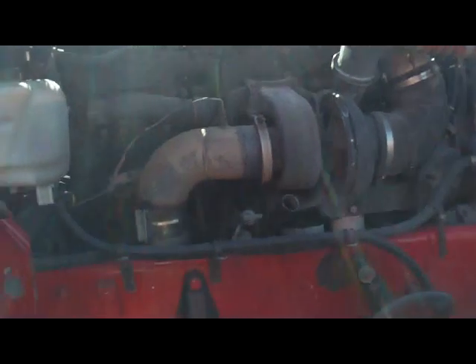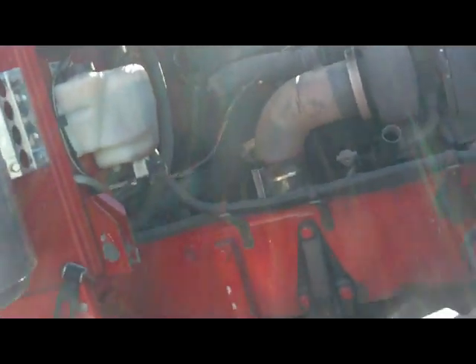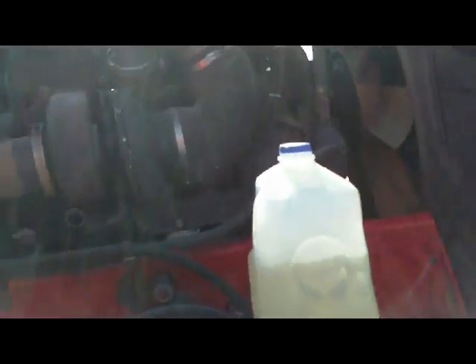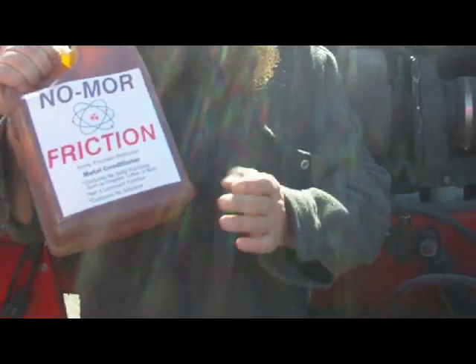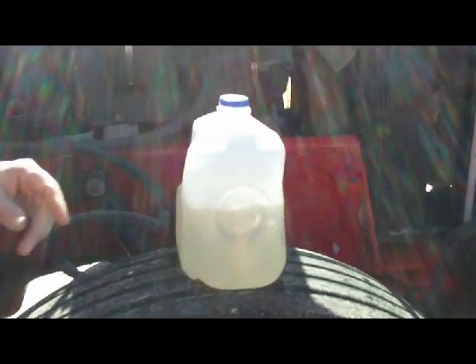We're filming this Peterbilt here — that's a Cummins engine in there. How many miles are on this truck? About 600,000 miles on the motor. I'm going to pour in the No More Friction product. You can see the jug here.